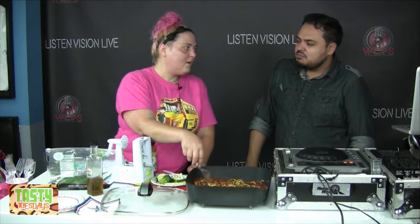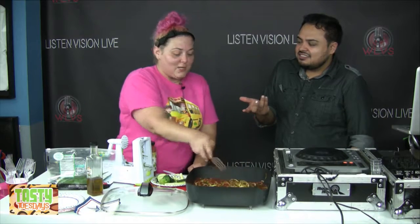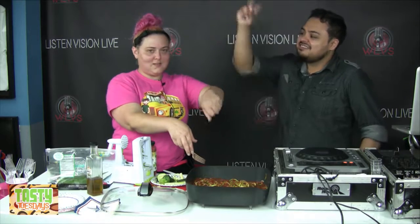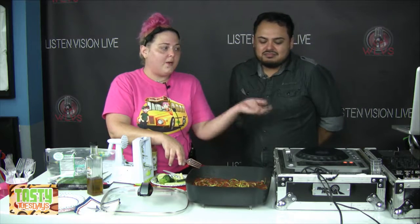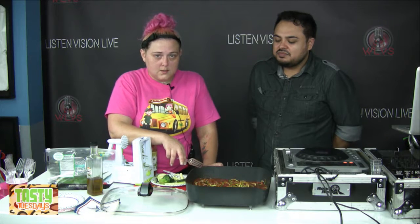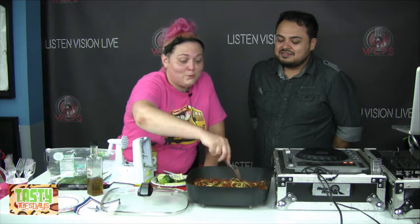My sauce to noodle ratio has to be right, and when you mix it together and put it in the fridge, the noodles are going to soak up all your sauce. And I want lots of sauce. So that's my little stoner rant about why I put noodles on the side. I'm going to put a lid on this and let it hang out for a minute, then we'll add the olive oil on top whenever it's ready.